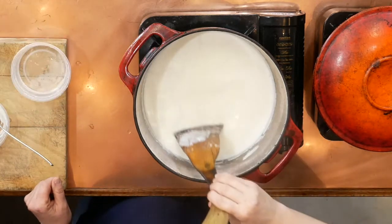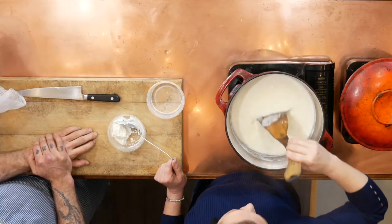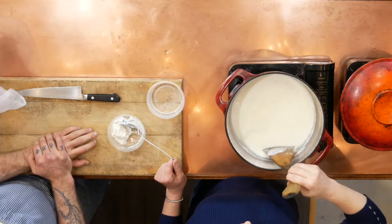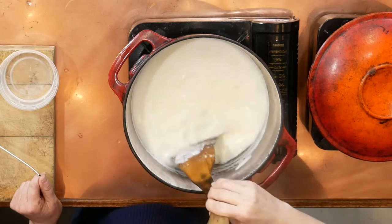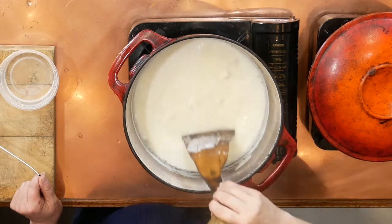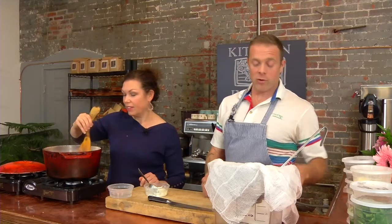How long should people expect this entire process to take? From start to finish — once you bring your milk up, that's probably 10 or 12 minutes depending on the speed of your burner. Straining and pressing is a very quick process. The longest part of the cheese making process will be letting it cool and set in the fridge. So that's done — we're going to strain that through here.